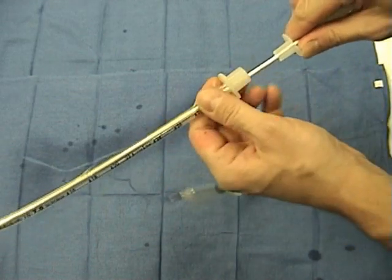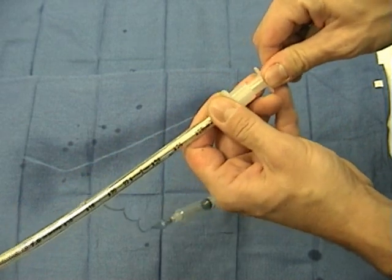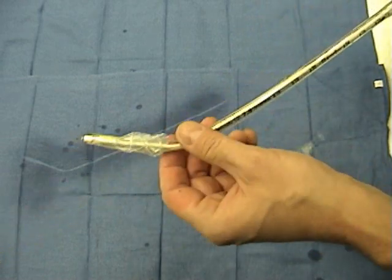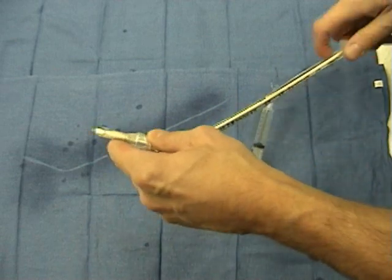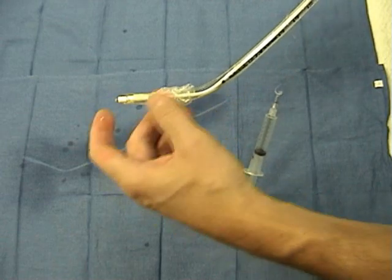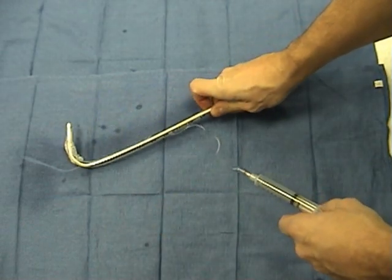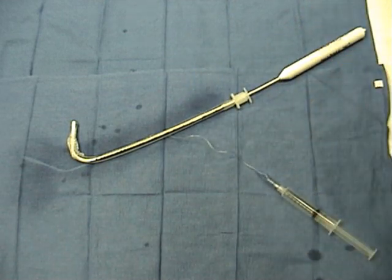We have to make sure to secure the most proximal portion of the endotracheal tube to the lighted wand to prevent it from being pushed in or withdrawn too far, which keeps the stylet more stable. The final issue is to do the appropriate bend of the end of the wand — approximately five to six centimeters of the stylet should be bent to 110 degrees or so to allow an easier introduction.